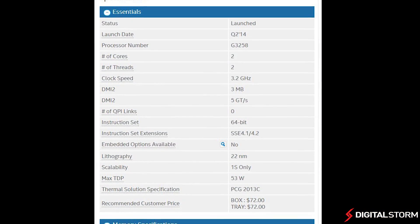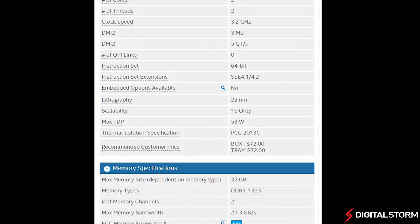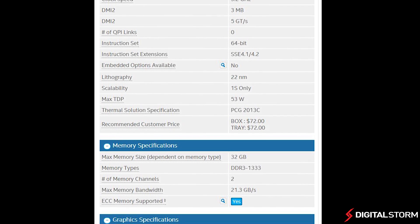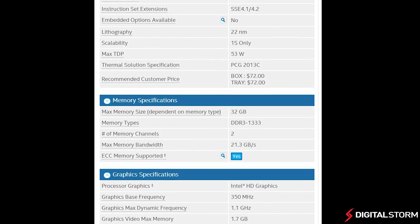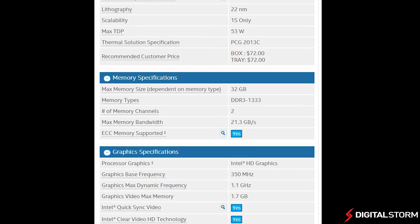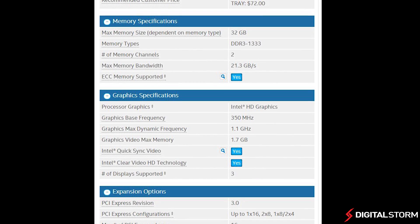All tests were done using the stock Intel heatsink, even including the overclock benchmarks. When we put the Pentium chip under water and tried to push it further, it would blue screen of death regardless of the voltage we threw at it, so we felt just including the stock heatsink numbers would be enough. After all, this is a budget chip, so the numbers we got will likely be achievable by most users.